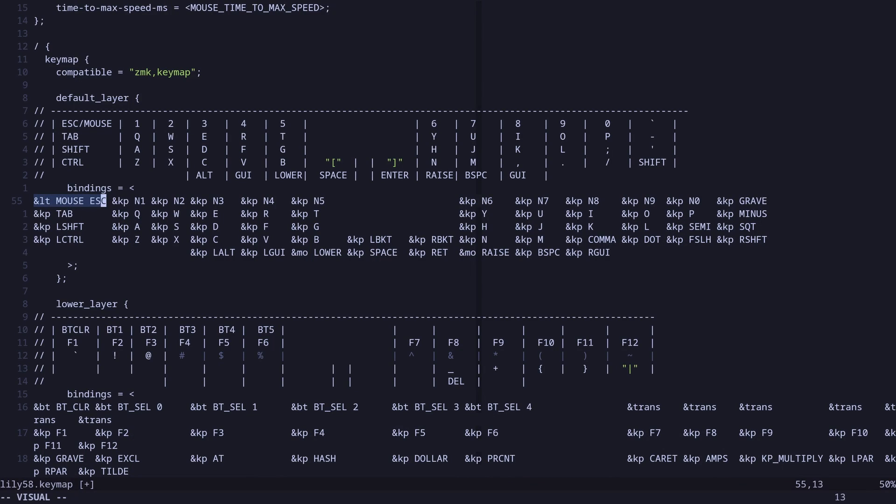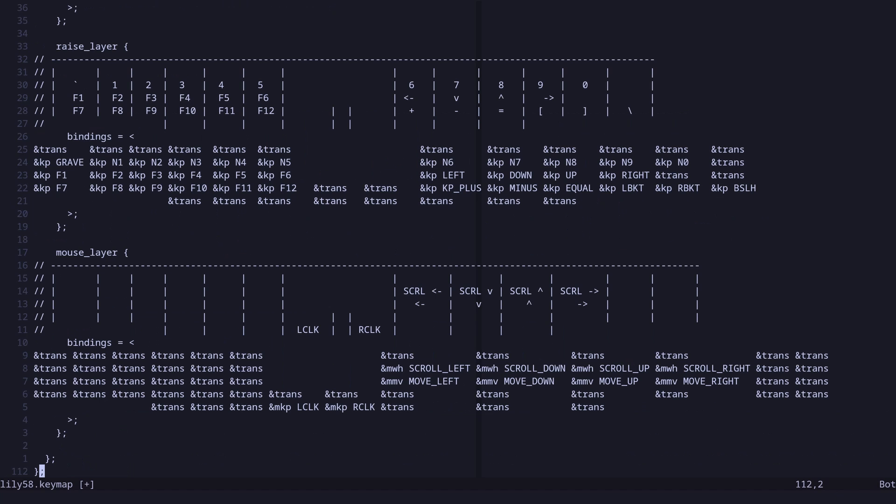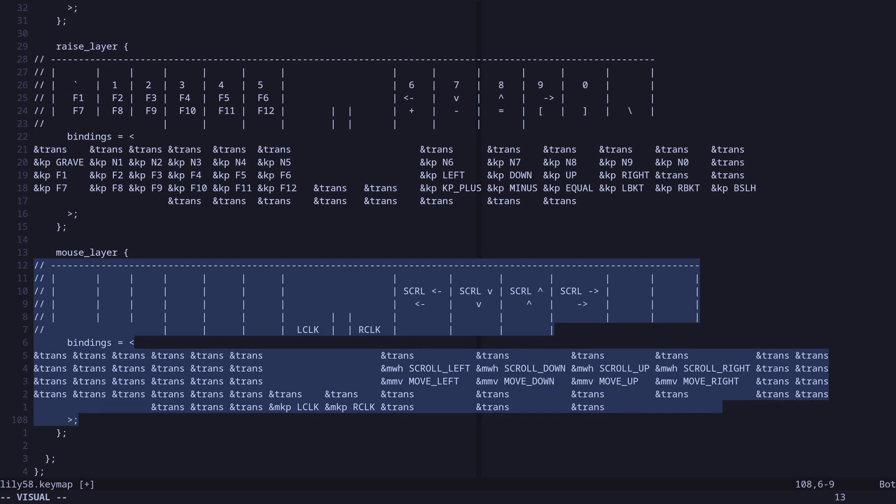The way the mouse layer works is I have my config set to press and hold the escape key, then use vim-like key bindings to move my mouse. So in my configuration file I have it set so that pressing and holding escape and then pressing h, j, k, or l moves the cursor left, down, up, or right. And by pressing the escape key I can press y, u, i, or o to scroll.